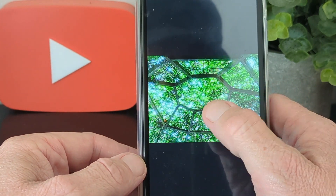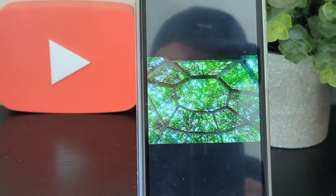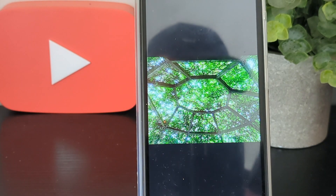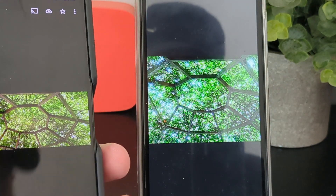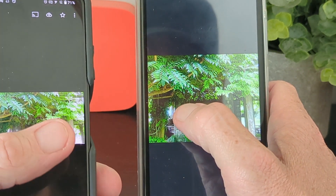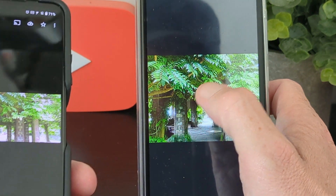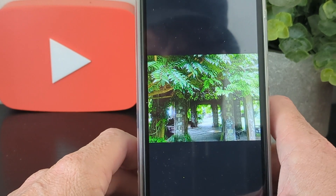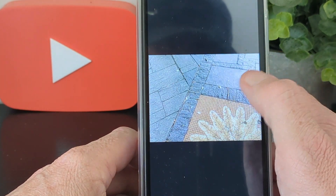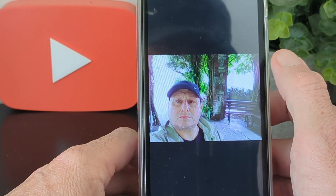Here's an example where color rendering is not great. And another example — you can clearly see the colors are quite different between the X18 and the comparison phone, which is something to keep in mind.